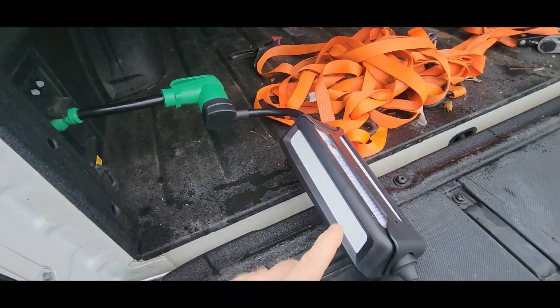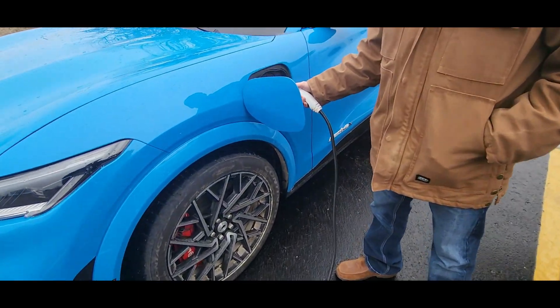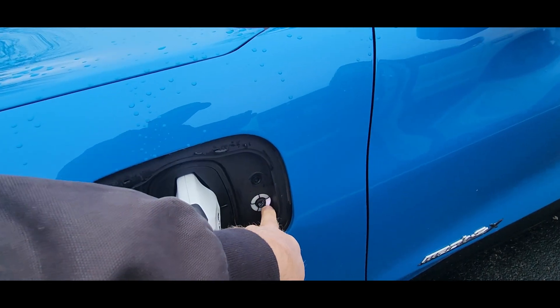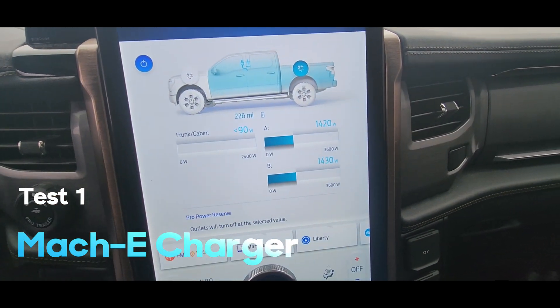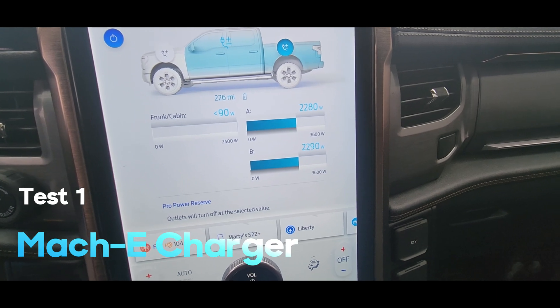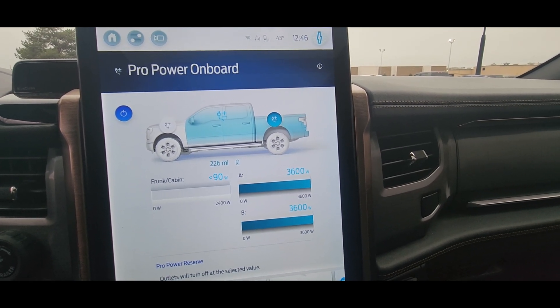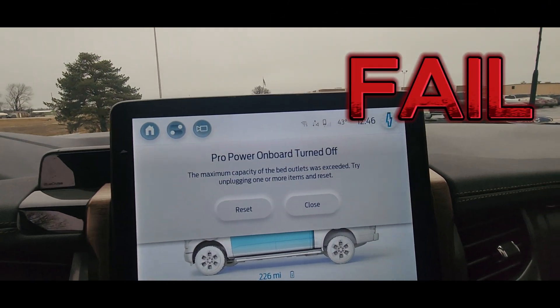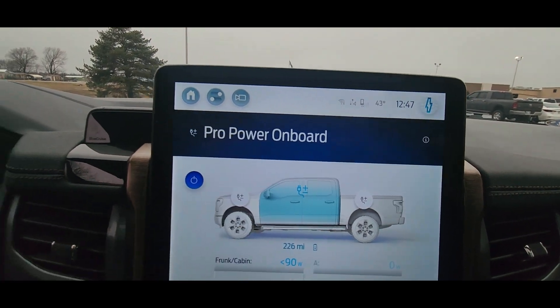The Mach-E charger is plugged into the Lightning. We're going to plug it into the Mach-E and we are getting a positive light. Let's jump in the Lightning and see what it does. We should see it ramp up and then shut off, because you technically can't use a Mach-E charger running off the bed of the Lightning — it's going to go right up to max and then exceed it. And it turned off. The maximum capacity of the bed outlets has been exceeded, so we're going to reset this.